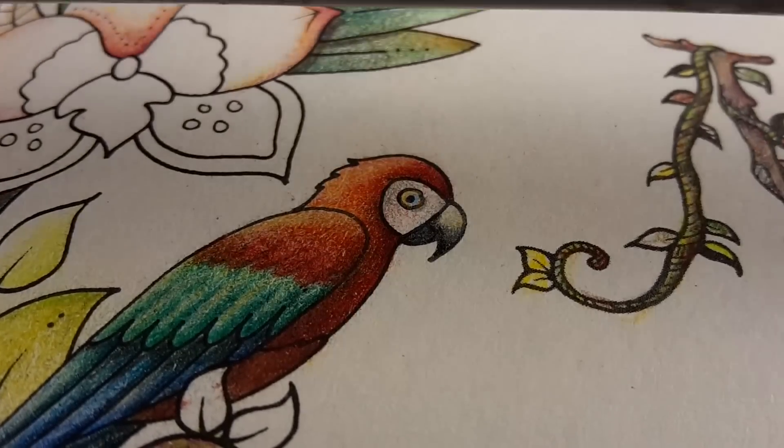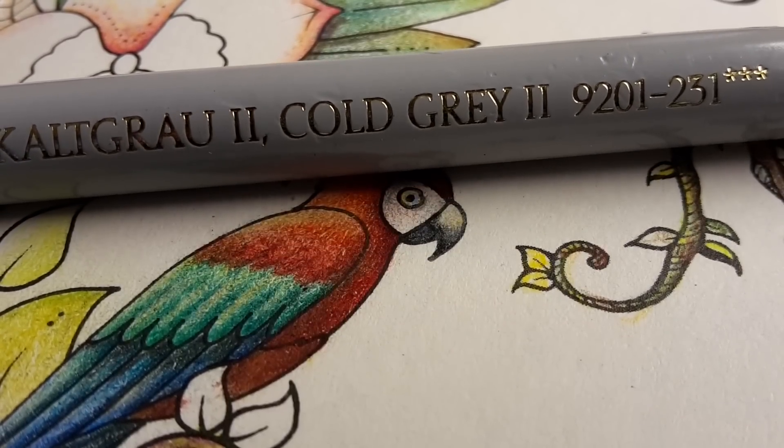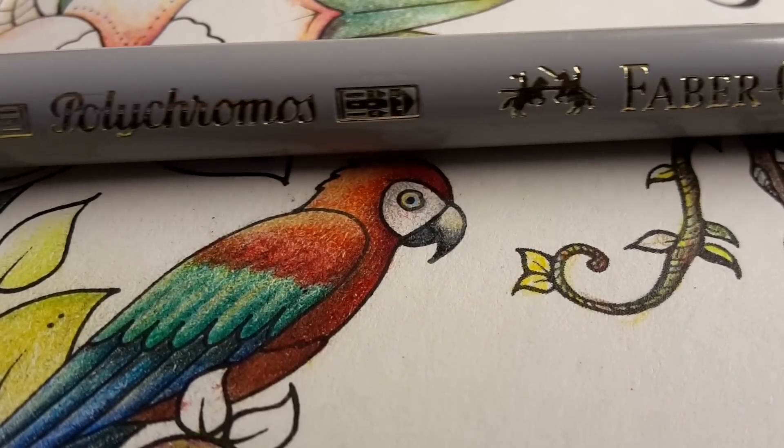I will now use a lighter gray — Cold Grey number 2, again from the Polychromos series.